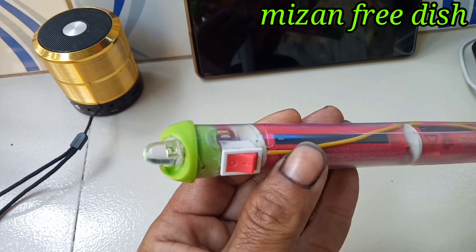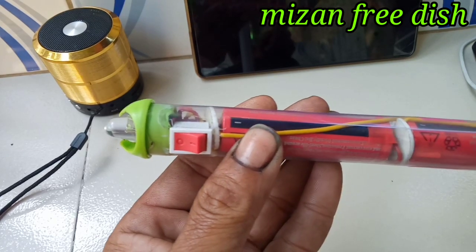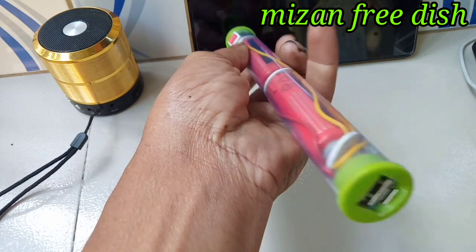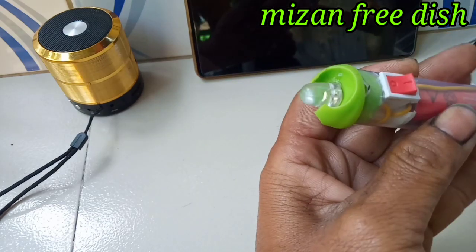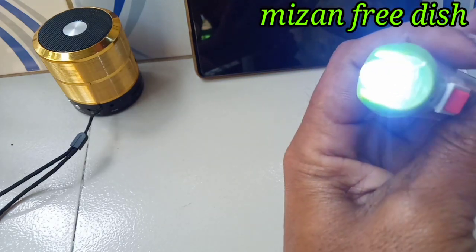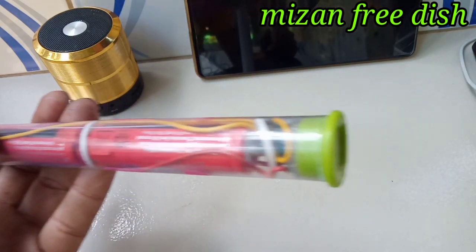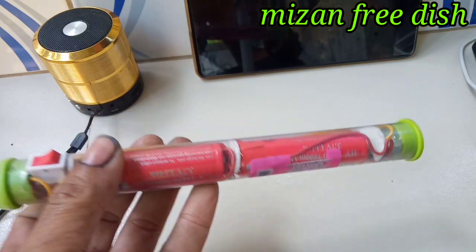Here is our mobile phone. There's a mobile phone connected. I am using a light bulb. You can see the light bulb — I am using a power bulb with the power breaker so we will be able to charge our mobile.